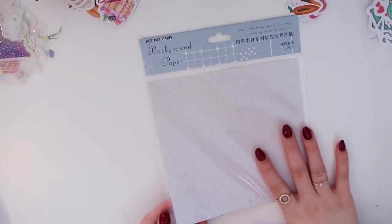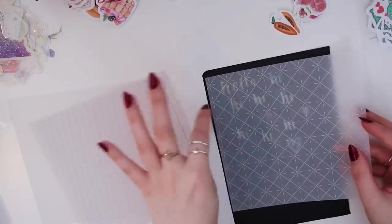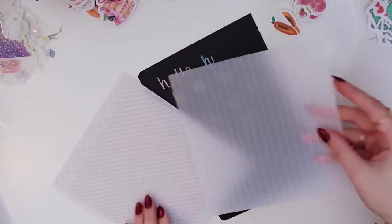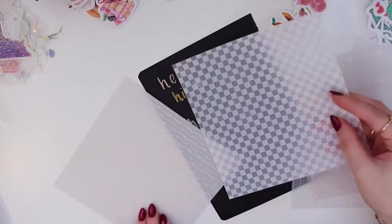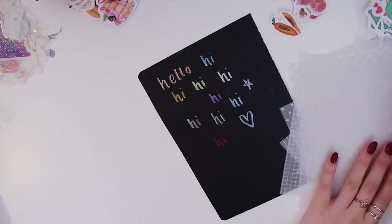I also got this background paper — it's transparent paper that you can put on top of your journaling and write on or just add as a layer, which I always see people doing in their journals. I love this and I'm so excited to do some journaling with it. I just love adding layers. I wish I had gotten more of it.